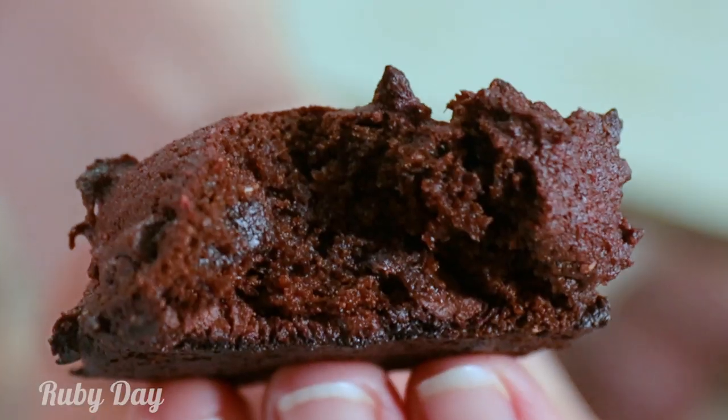All this information is in the description, so make sure you check it out so you don't miss this amazing deal at Manscaped.com. Now for the sweet treat recipe you have been waiting for — red velvet chocolate chunk cookies.